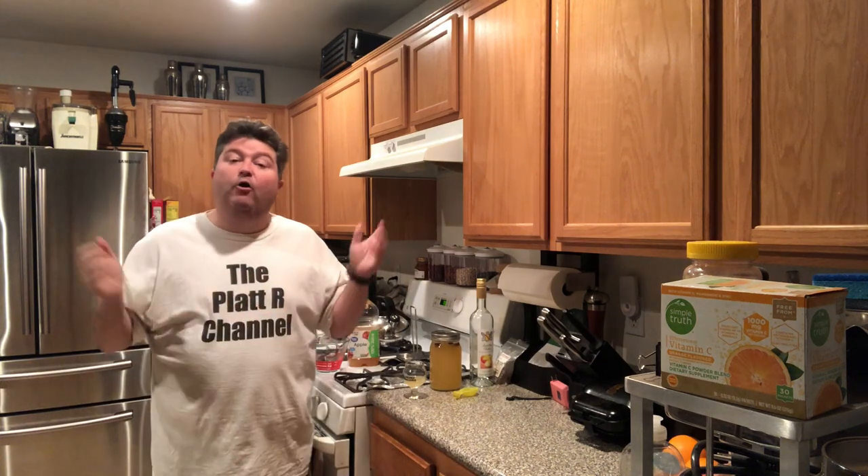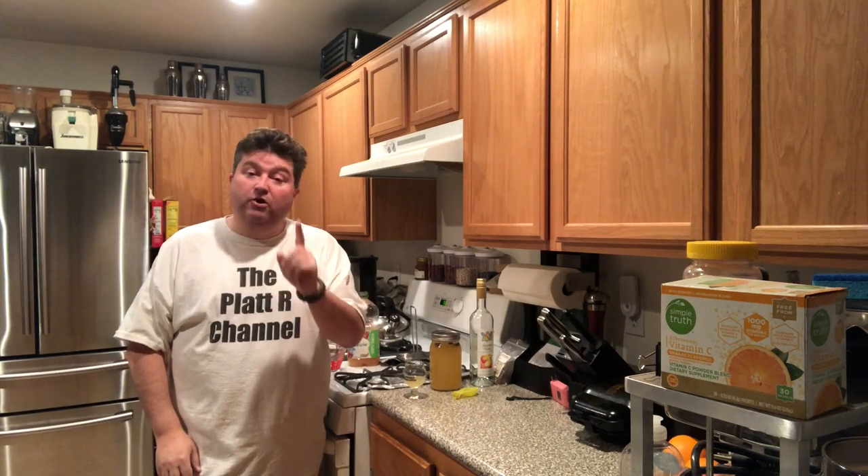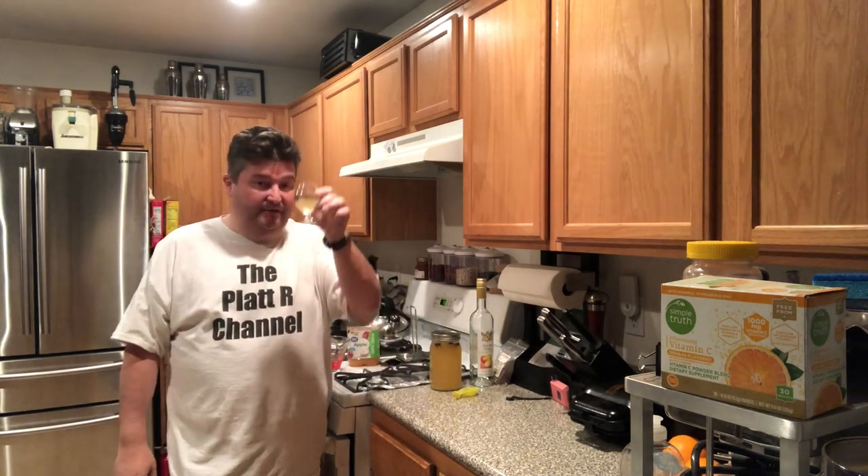So with that being said, I hope you liked the video. If you did, please subscribe down below. Also please like the video because it lets YouTube know we're putting out good content. If you have any questions, comments, or concerns, please leave them in the comment section, or you can always contact me on the Twitter page. Until next time, Bottoms Up.